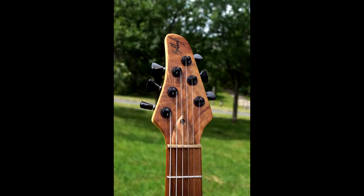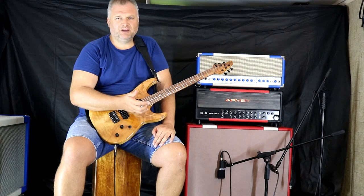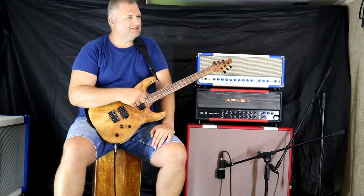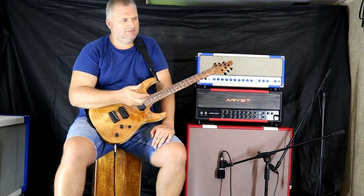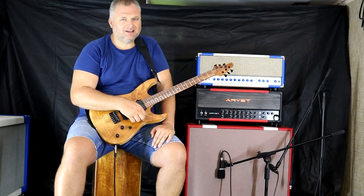I know this guy — he's only 33 years old. I met him 10 years ago when he was only 23, and I tested his first bass guitar. I felt, oh, it's very, very good. He told me later it was his first instrument, and that bass guitar was a really complex, professional instrument. He's such a talented guy.